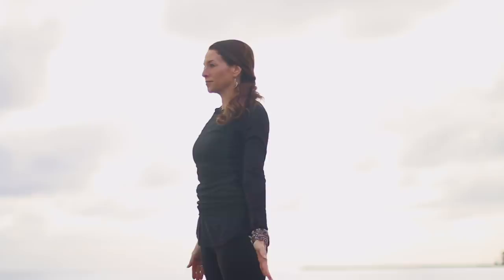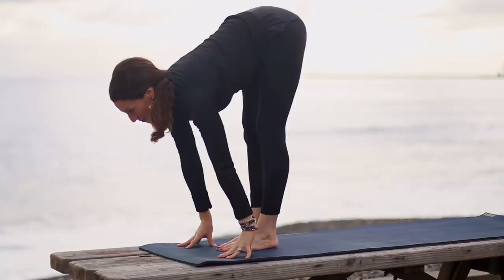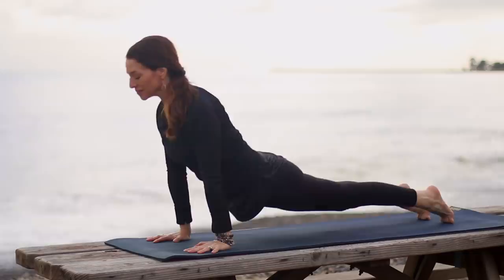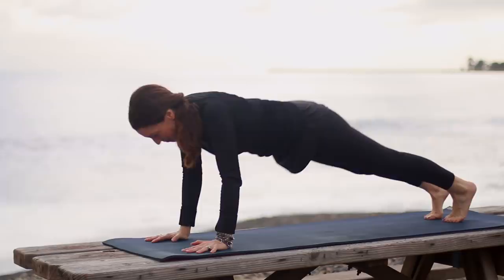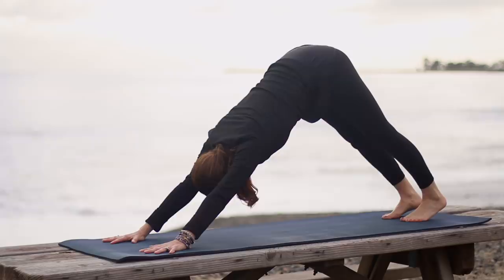Feet together or hip socket distance apart at the top of your mat. Inhale, sweep your arms up. Exhale, hinge from your hips and fold over your legs. Inhale, come halfway up, lengthening the spine. Exhale, bend the knees. Plant the palms. Come to plank and lower through Chaturanga. As you inhale, upward facing dog or cobra is your choice. On your exhale, to plank pose, hold it. Or halfway down, press up to plank and then to down dog. An extra Chaturanga that you don't have to take, but you may if you'd like. Really building some strength today.